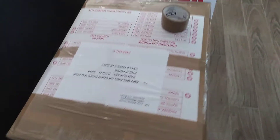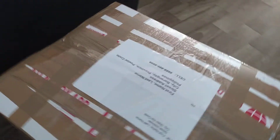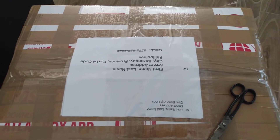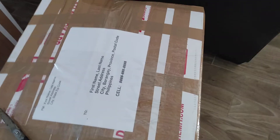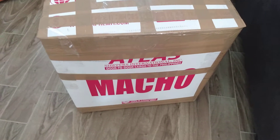Use strong packing tape — real packing tape. Then use clear tape over your address on top. It's better to type your address because sometimes our handwriting is hard to understand.